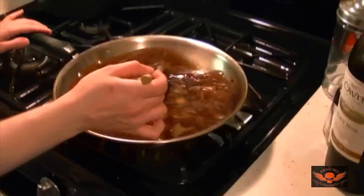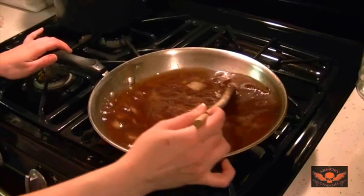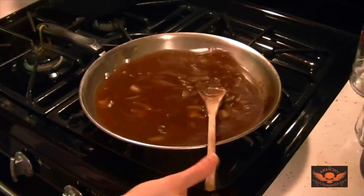I hate that real thick gravy with roast beef — you want the thinner, watery kind. You know when you go to Wawa and they put that thick-ass gravy on your roast beef sandwich and it saturates the roll and feels like a big soggy mess? That's what I don't want.